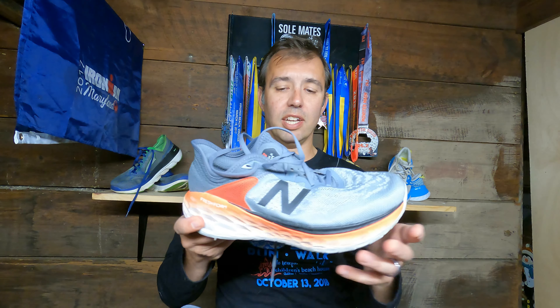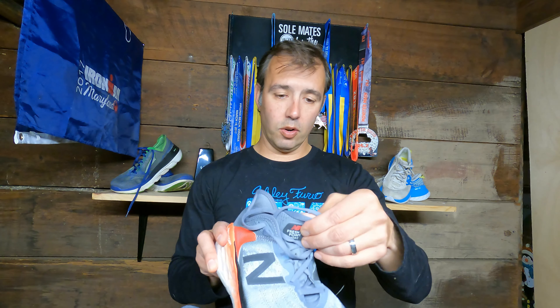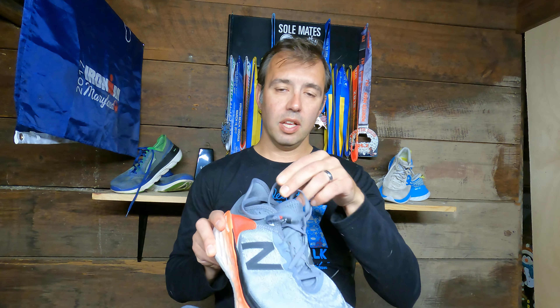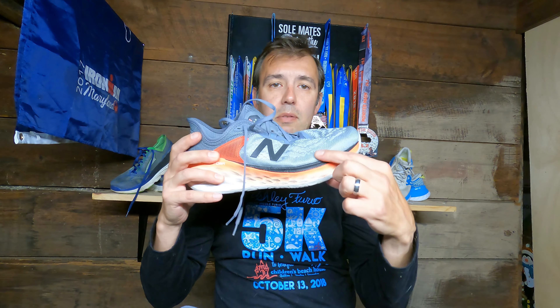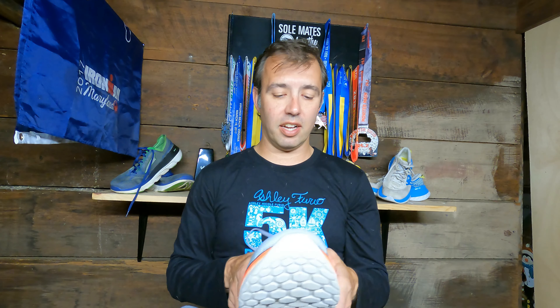First, the weight: 9.6 ounces. This thing is monstrous — a big, bulky, clown-like shoe — but it's only 9.6 ounces in a men's size 9 to 9.5. It's really light for such a big clunky shoe. It also has 34 millimeters of stack height in the heel and 30 millimeters up front, so a heel-to-toe offset of 4 millimeters — a sweet spot that Hoka and a lot of other companies are doing.